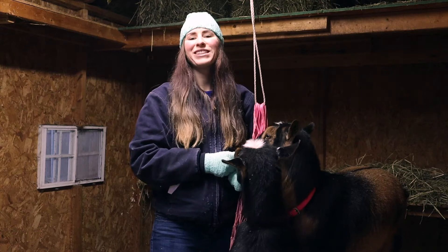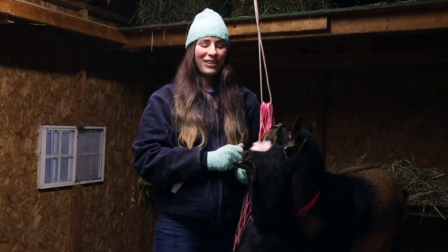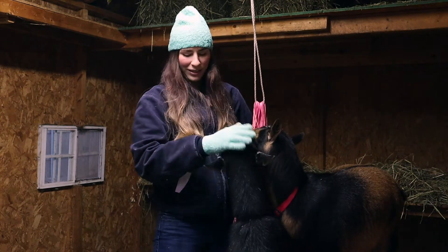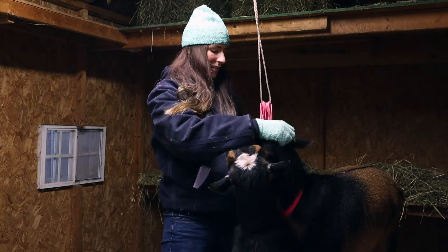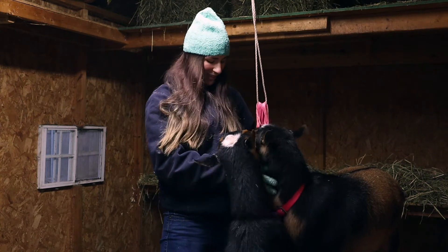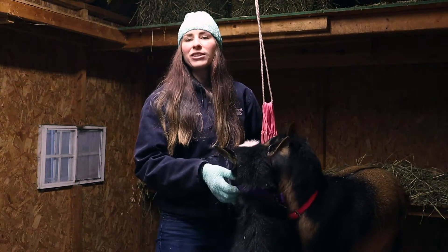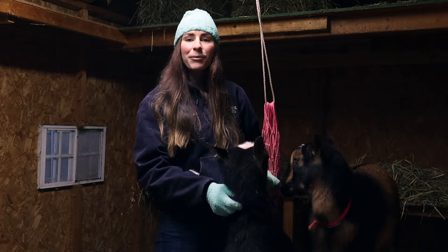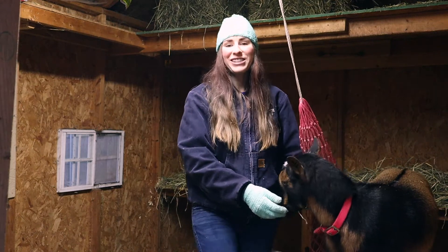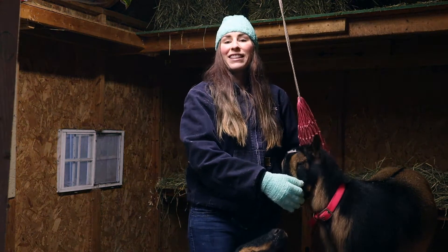So I have two goats on our farm here and their names are Fancy Nancy and Amelia Bedelia. Amelia Bedelia is this one right here with the white moon spots. Fancy Nancy is her twin sister and she does not have moon spots. Amelia Bedelia has a purple collar and Fancy Nancy has a pink collar. They are two-year-old Nigerian dwarf goats and they eat a lot of hay.